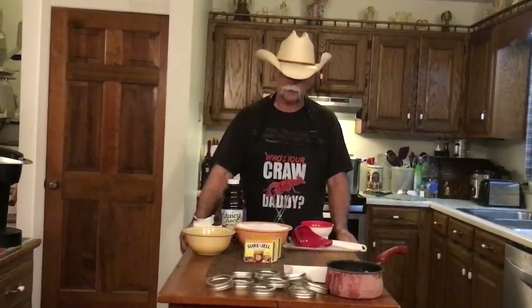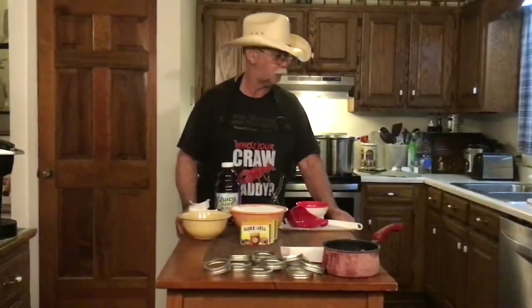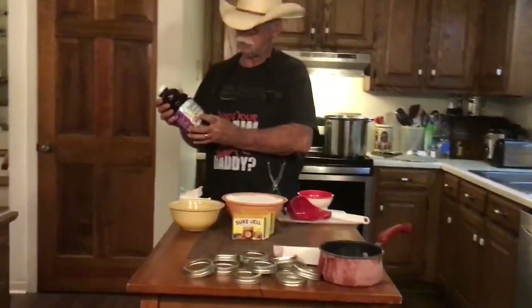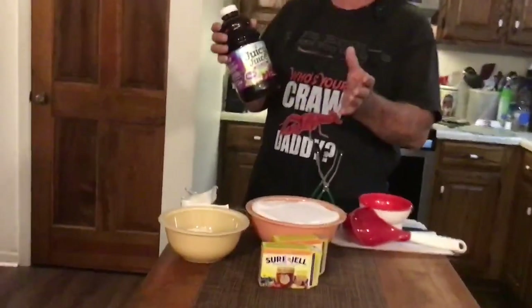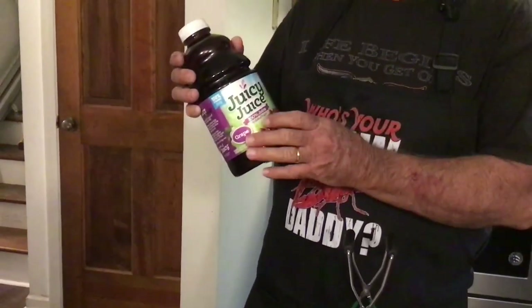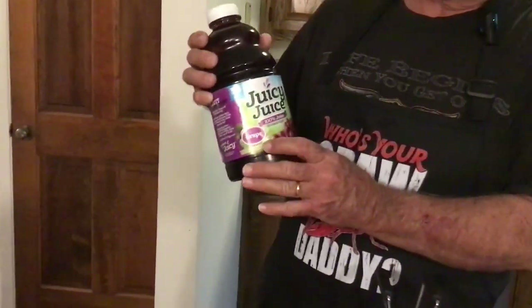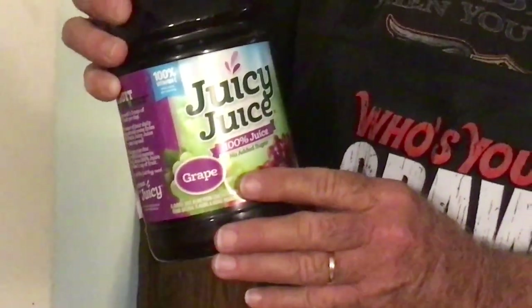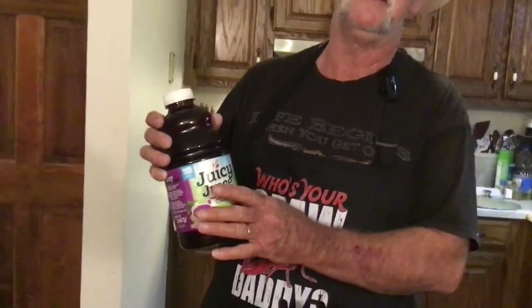We got everything pretty well set up here to make our grape jelly and to can it. We're going to be water bath canning this — this is a water bath canning recipe. You don't have to have a pressure canner to do this. What you will need is six cups of grape juice. You can use any kind of juice to make any kind of jelly, as long as it's 100% juice and no sugar added.